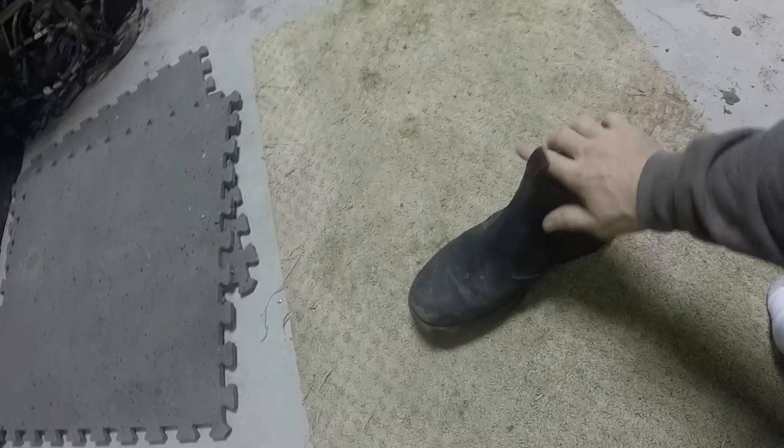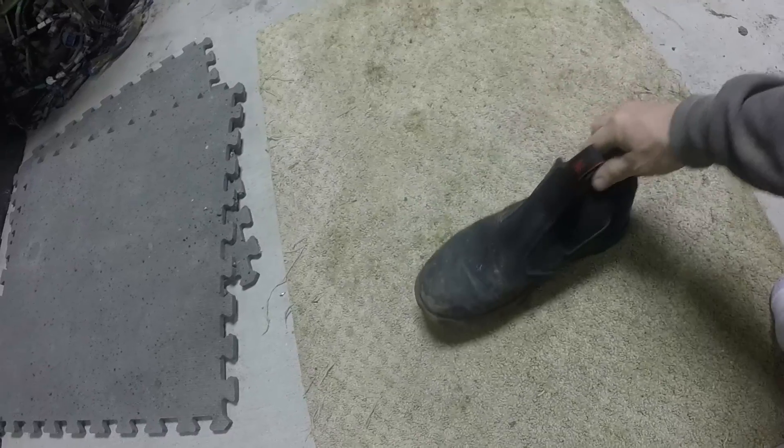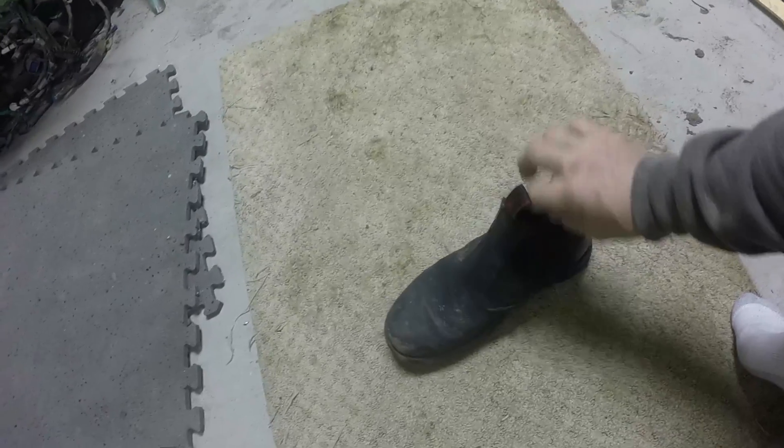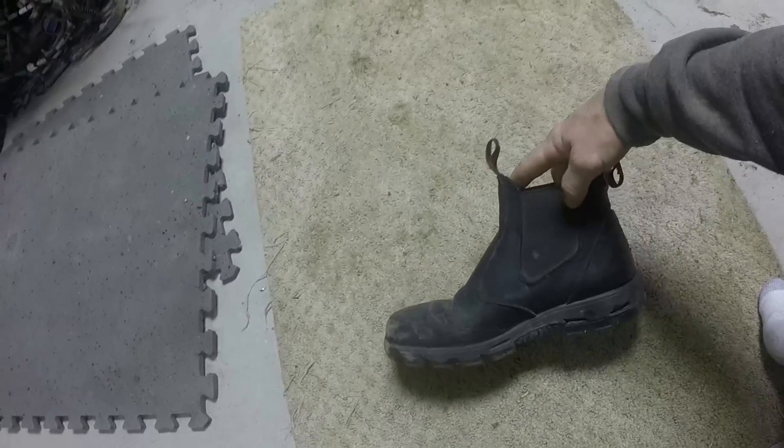I was kind of skeptical about getting them, but a couple guys I work with have them and they've lasted. One guy has had them for a year and a half and they look almost new. The elastic doesn't stretch out, at least on his they haven't.